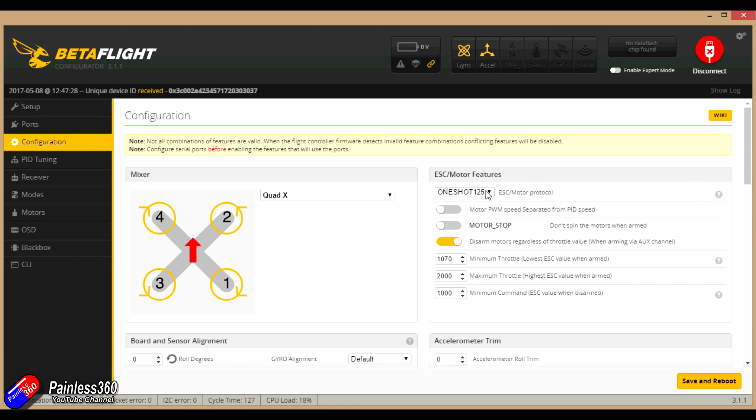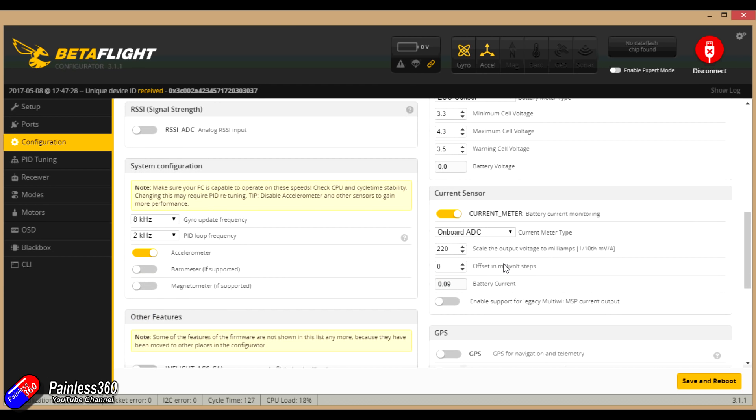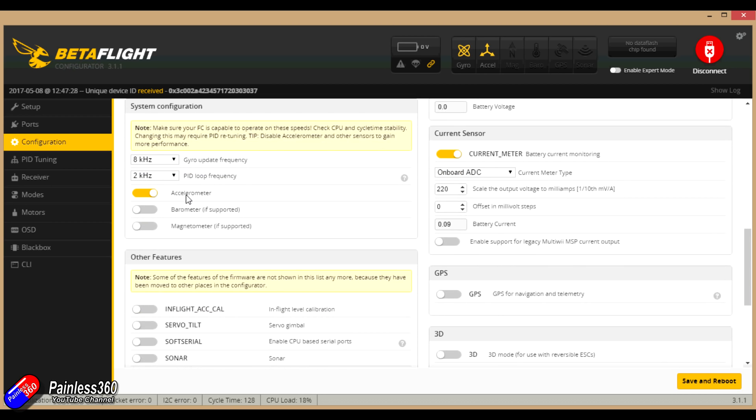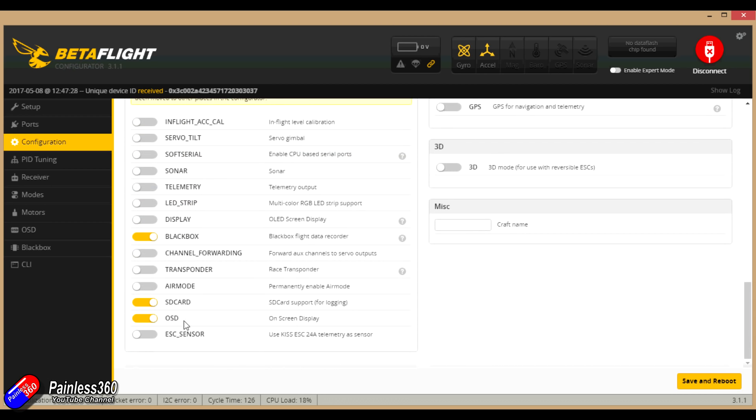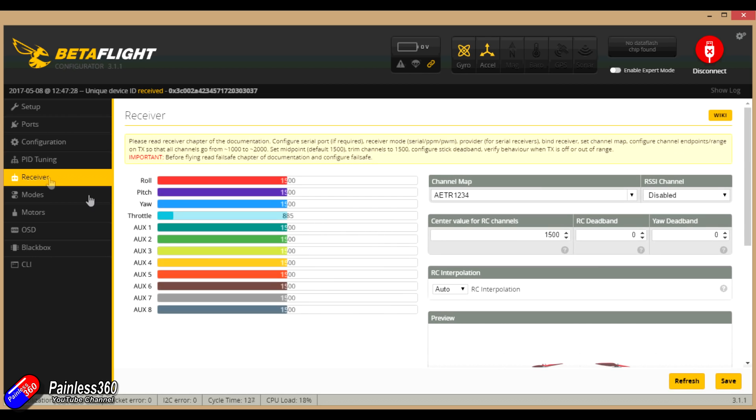The configuration is set for Quad X and OneShot125. The speed controllers we're using will support DSHOT — I'll have to check the specs but we'll probably start with DSHOT 150 and move up to see what they'll actually work at. VBAT is turned on, and so is the current meter, which is great because this flight controller is its own power distribution board — it'll support 25 amps continuously for each of the ESCs. The accelerometer is enabled. Features turned on include black box and SD card — we'll need to plug in an SD card for that to work — and the on-screen display, which is what UART1 was all about. The receiver tab is going to have to be set and configured because at the moment we don't have our receiver set up — we'll do that in the next video.